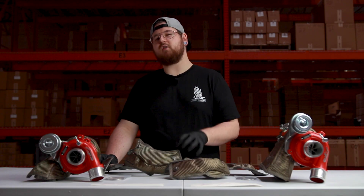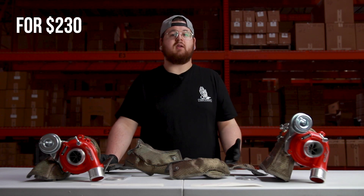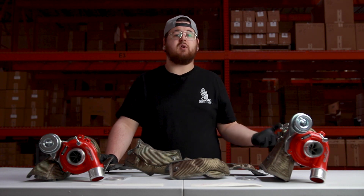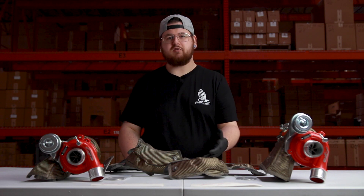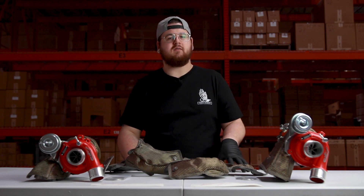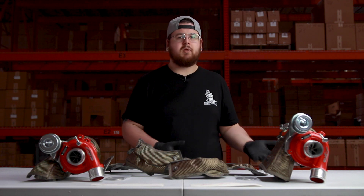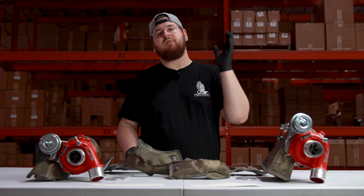This turbo blanket has to be one of the smartest purchases you can make for your UTV. For $230, you can expect to see quicker turbo spooling, higher efficiency, and better cooling capabilities. There aren't many products at that price point offering the same amount of benefits. These turbo blankets fit your factory turbo, so even if you don't have an Agency Power turbo upgrade, you can still buy this blanket — and when you do upgrade later, you won't need a different blanket.